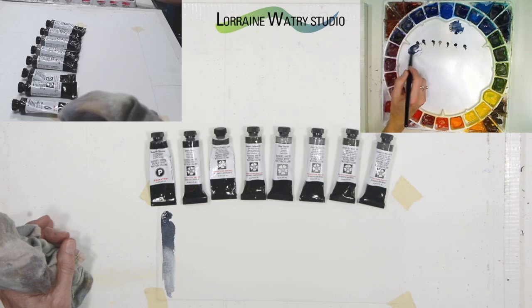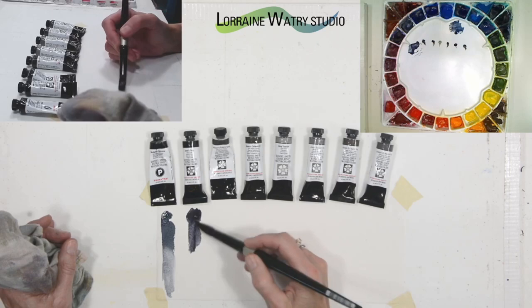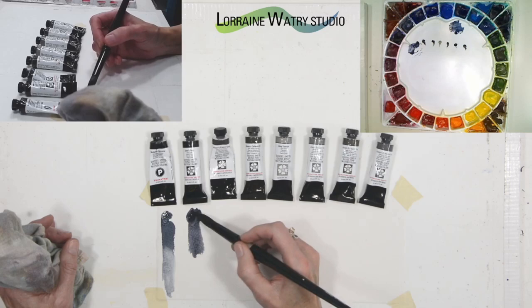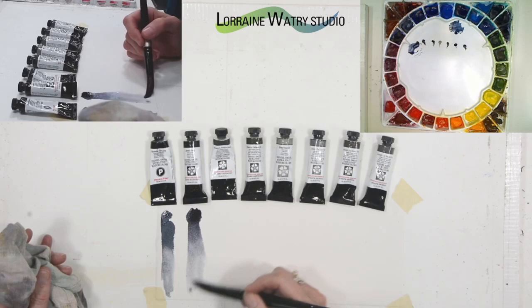They've made it sort of middle of the road. Here is the darker mix and then I'll pull it out. All of this information about these pigments is available on the Daniel Smith website.